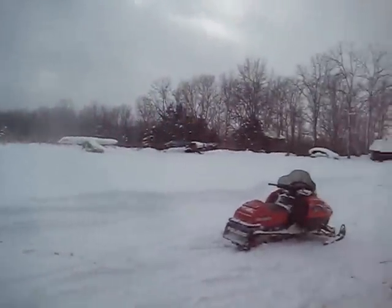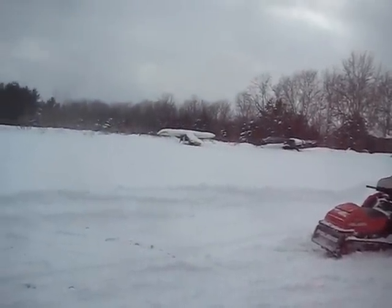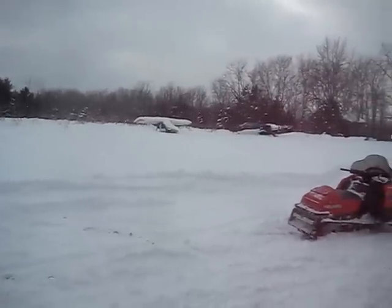A nice Kit Fox over there for sale — Kit Fox 4. I saw a Kit Fox 2 with a 582, brand new. Beautiful plane. I think these guys should all buy skis, and then guess what? Ski flying — because it's still good.